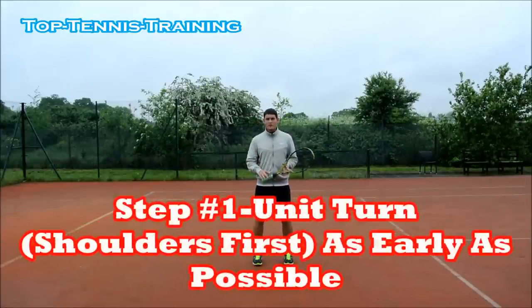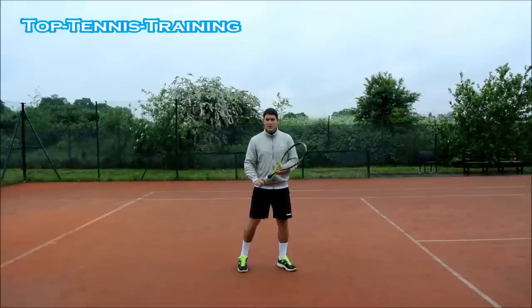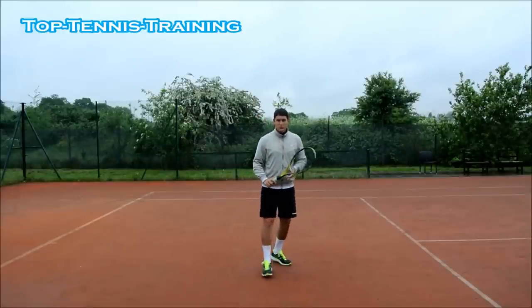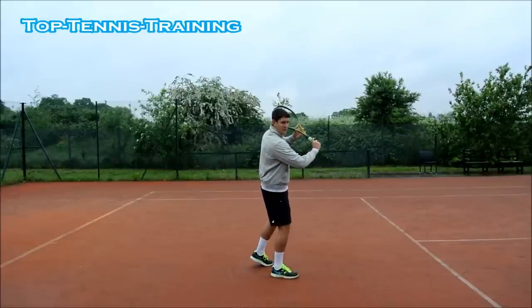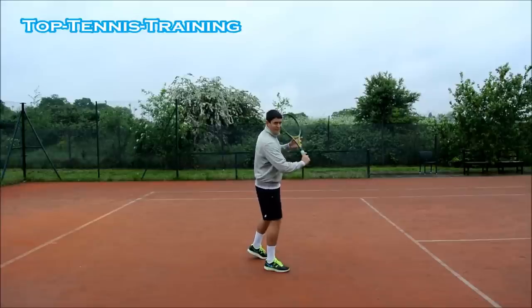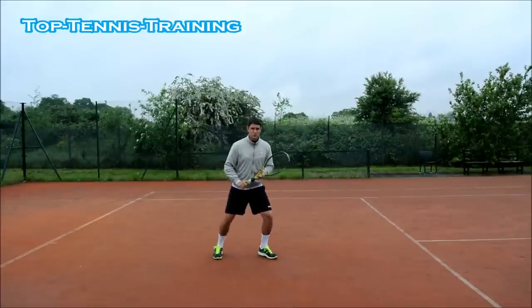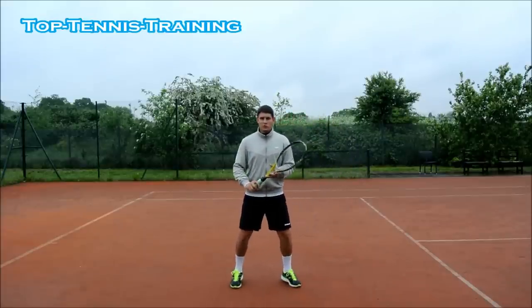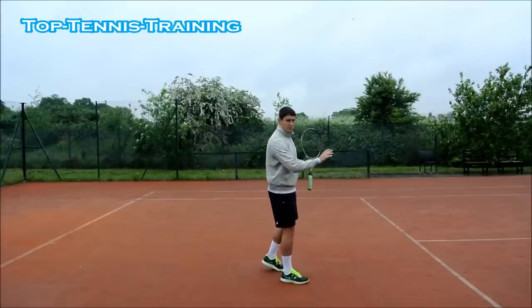Step number one to master your backhand slice: as soon as you see the ball is coming to your backhand and you've decided to hit a slice, you're going to get sideways on with your body, especially your shoulder. If you're a right-handed player, this means your right shoulder turning sideways like this. You're waiting in this position and moving to the ball in this position — moving to the slice sideways on. So step number one: a good unit turn, a good shoulder turn as soon as you see the ball coming to your backhand.